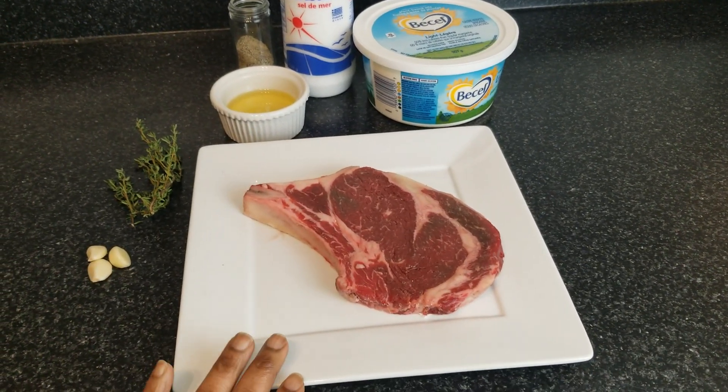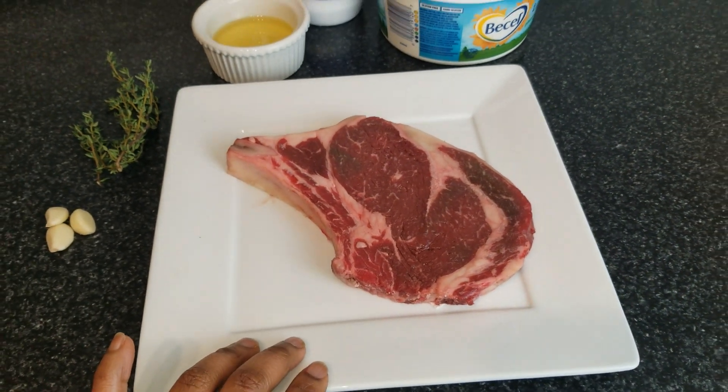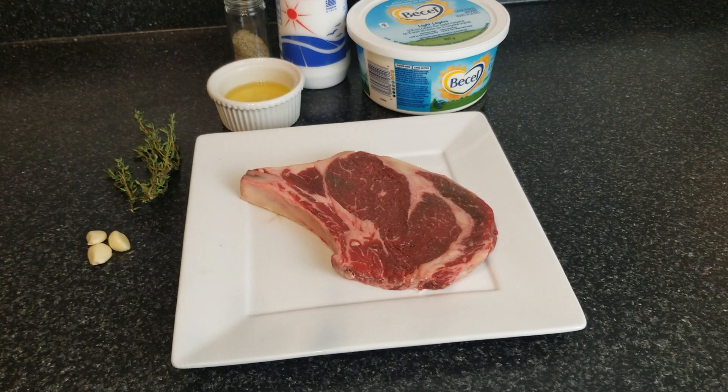So we have a prime rib cut. The bone is still in and the marbling is beautiful. This piece of steak costs $16 Canadian — I think that's probably around $12 USD.